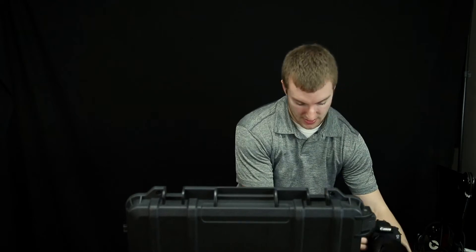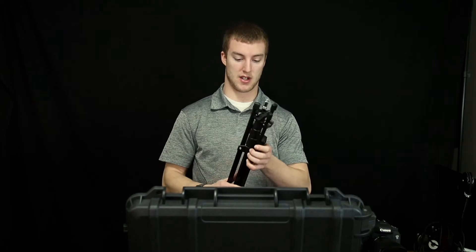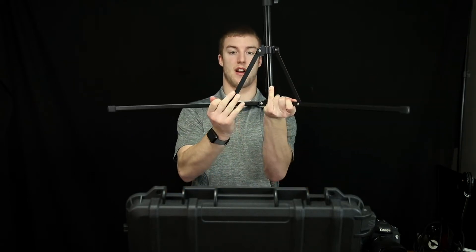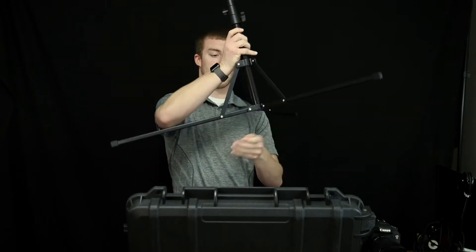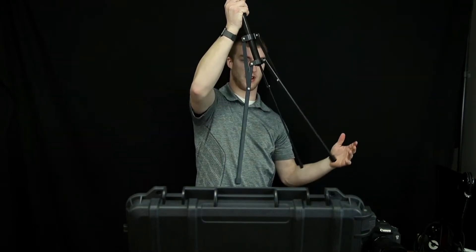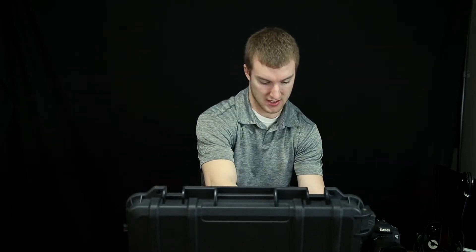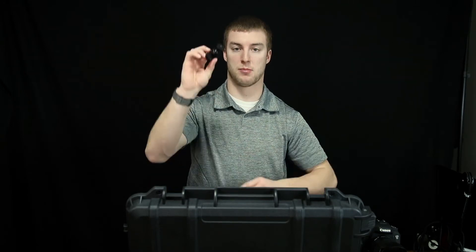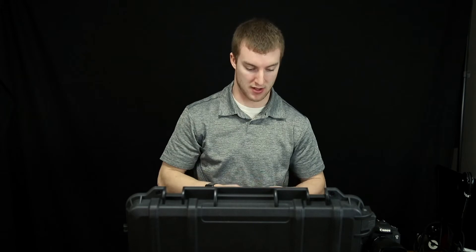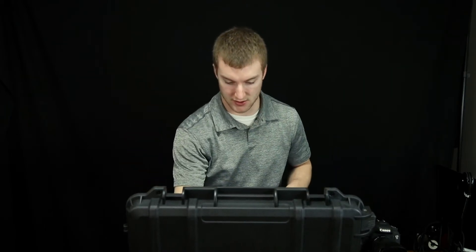Next thing I see in here are the tripods. The tripods look pretty darn heavy duty. They do fold out like this, which is great for being able to lay on flat ground as well as taking up less space on a shoot and getting a little bit more height if we need to. Also, what comes in the set is 360 swivel ball heads for mounting on a tripod or even on top of your camera. Those would be great for run and gun and kind of being able to put the lights in different locations.